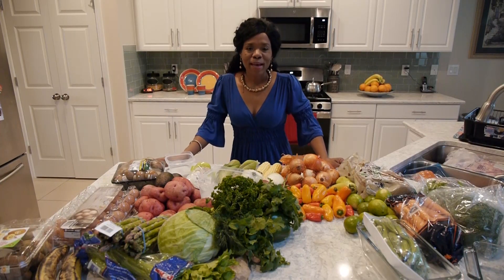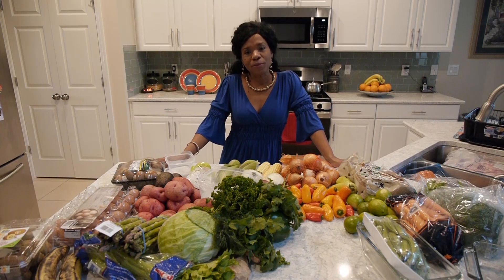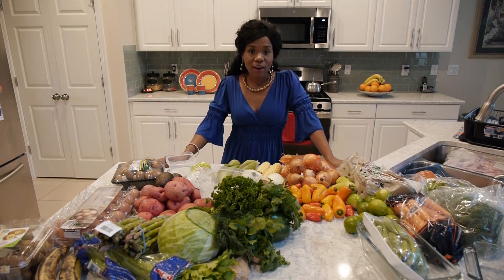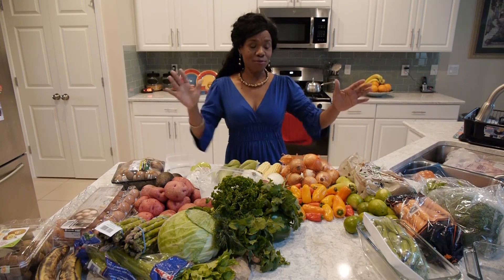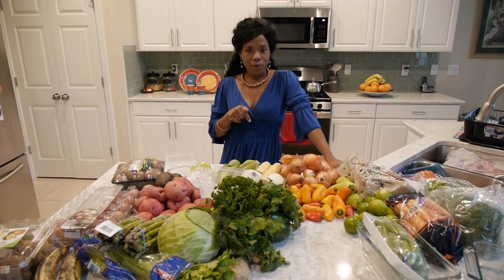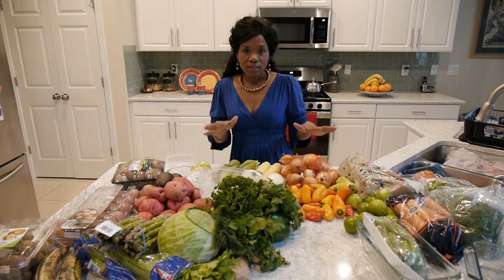Hi everyone and welcome to Franka's Fab Family. In this video I'm going to show you how you categorize your refrigerator to put away all the items that you just bought after a large grocery shopping. If you remember in a recent video I showed you how to clean your fridge, so there's nothing better than putting new groceries in a clean refrigerator. Check out that video below — the link is attached — and now I'm going to show you how to organize your refrigerator.